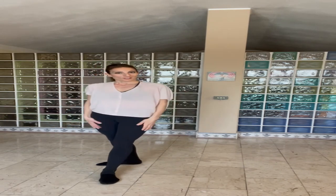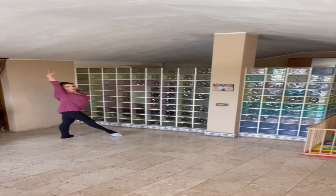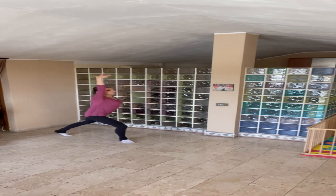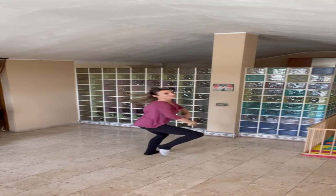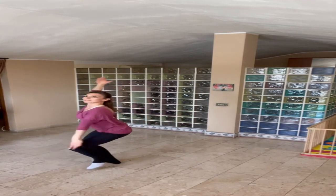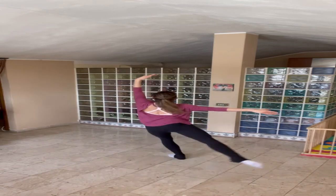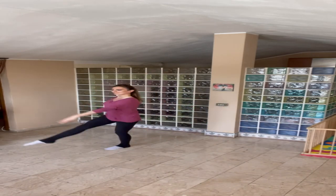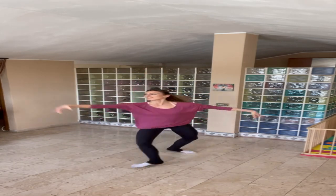We're going to do this in a waltz rhythm because it suits very well with the three turns.